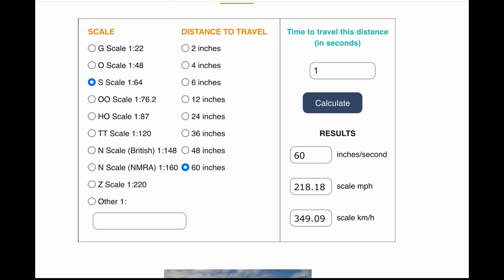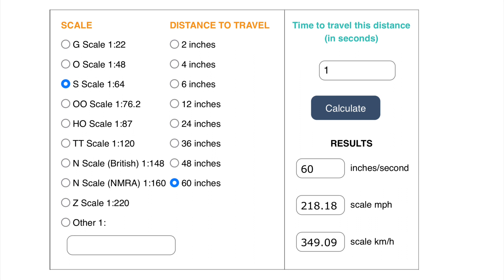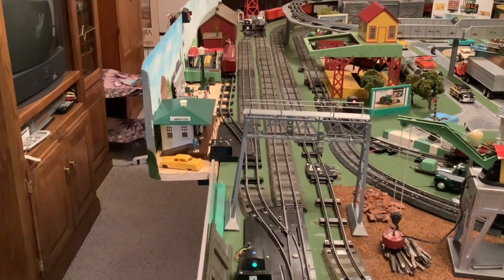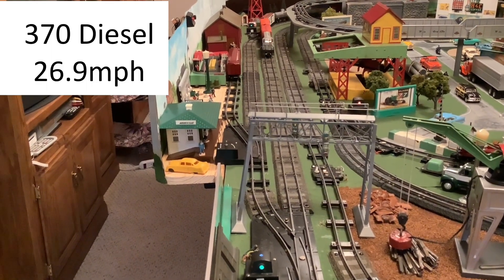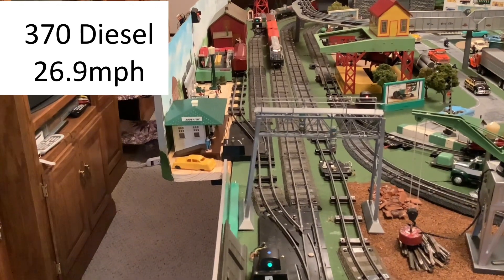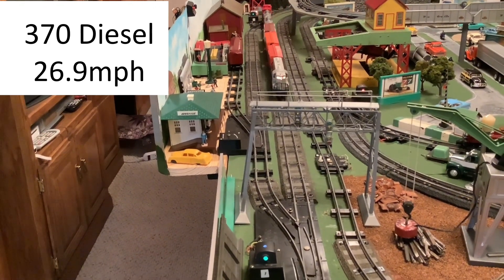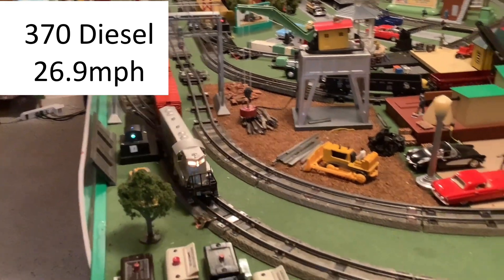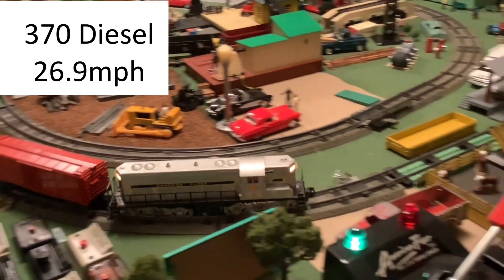I'll now show some short clips of engines at various speeds so you can get an idea of what some of these speeds look like. First, I'm going to run my 370 diesel with a load of six cars. This is going at a relative speed of 26.9 miles per hour, which seems to be really slow for this train. I'm having to adjust the transformer once in a while to keep it from stopping. Perhaps some of my other engines would handle this better, but this speed seems a bit slow for this engine.